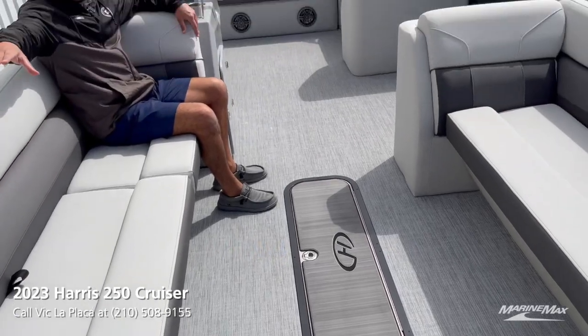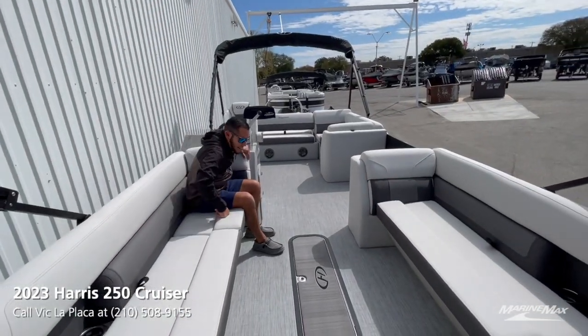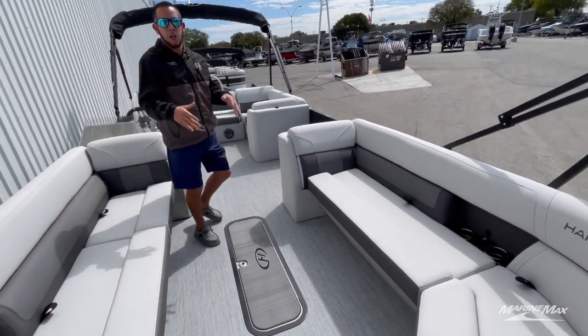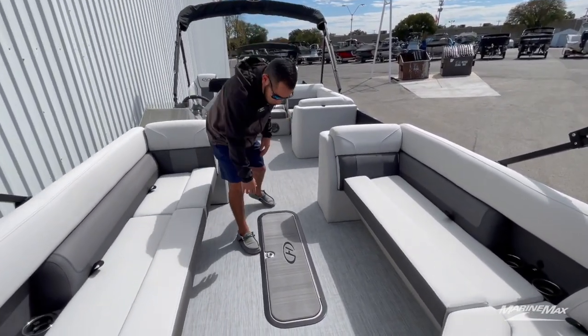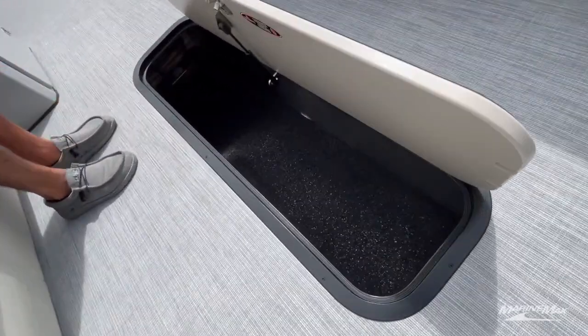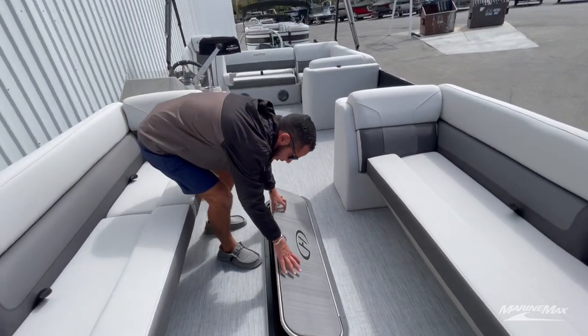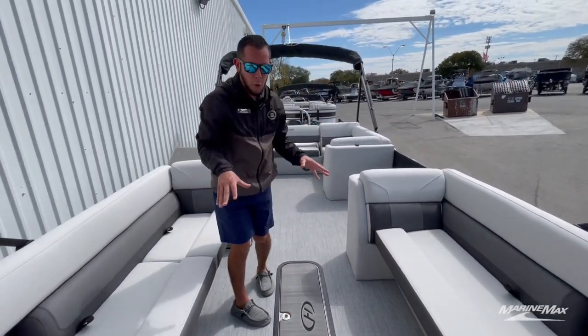There's large seating up in front of the helm, same on the port side. Being that this is a tri-toon with the full-length log in the middle, you'll see we have our ski locker with the rubber mat so things aren't sliding around. We got the sea deck on top to match the woven seagrass flooring.